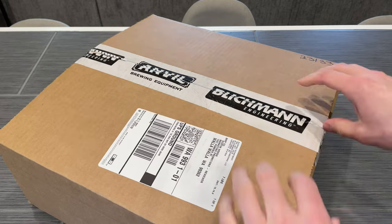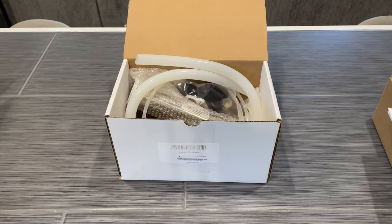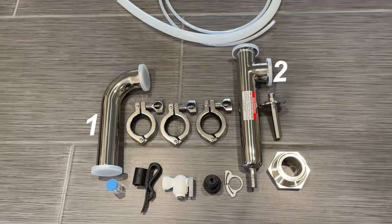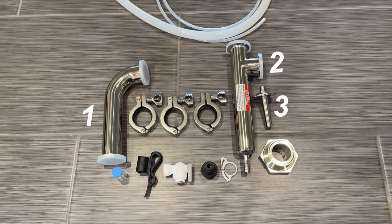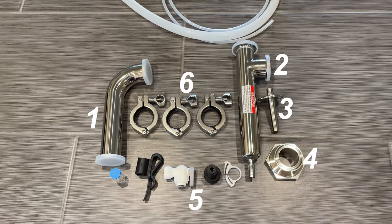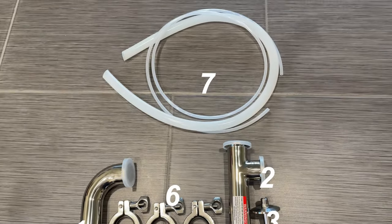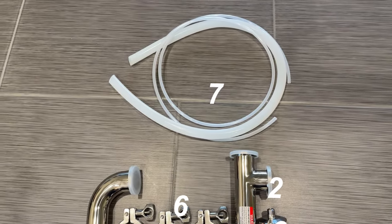Starting with everything that comes out of the box: first is the instruction manual. Besides the instructions, we have two main pieces of tubing, as well as the nozzle spray assembly, the lid adapter, some water input fittings, and the tri-clamps to hold it all together. All the major components are stainless steel, besides the water fittings and the tubing that allows water into and out of the system.